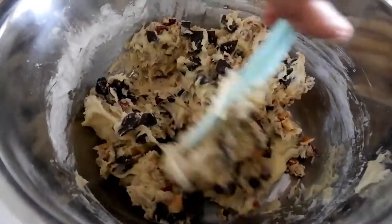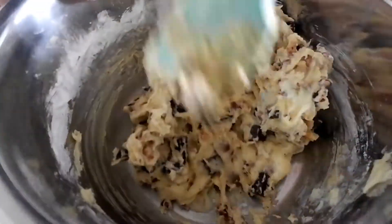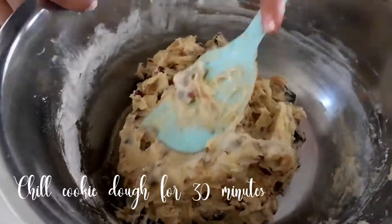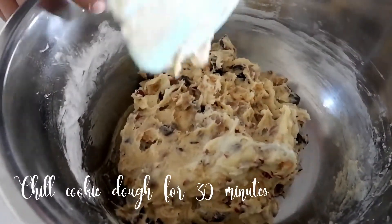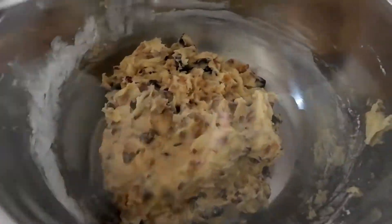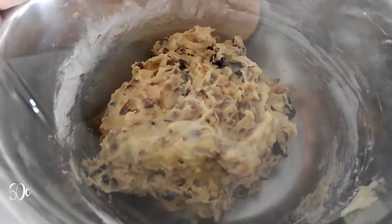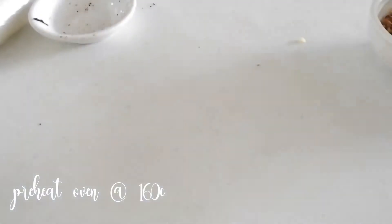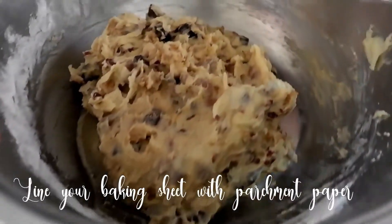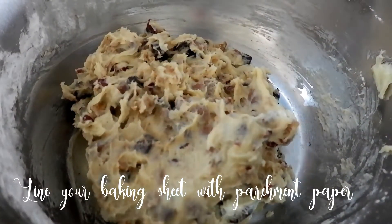Now, gently fold in the chocolate chips and nuts into your cookie dough. I know not everyone likes waiting, but for this recipe we need to chill the dough for 30 minutes. While you're waiting, preheat your oven to 160 degrees C and prepare your cookie sheet or baking pan lined with parchment paper.